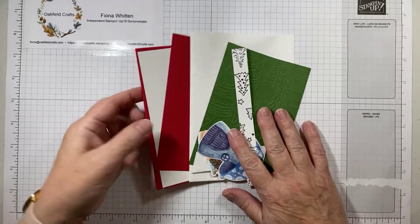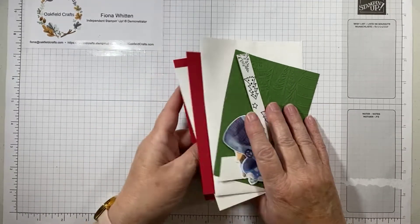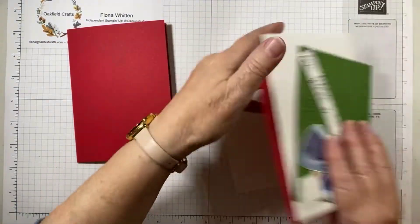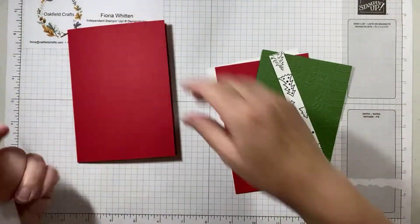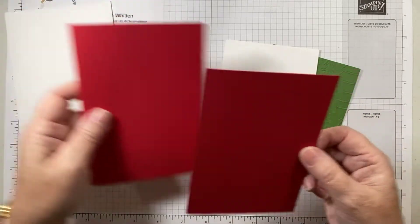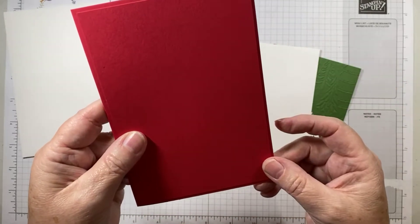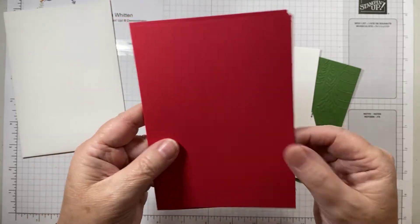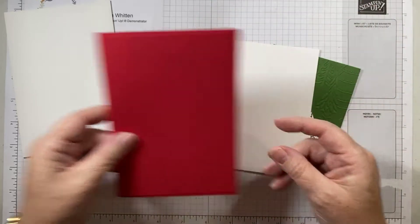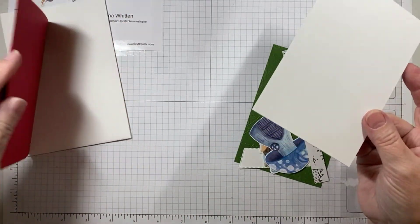This was the kit that everybody had this morning — I'll go through it very briefly. So we started with a real red card base, and of course the obligatory envelope because you can't send the card without it. There was then a panel of real red which I glued on the card front, just to give a nice border. You can put dimensionals on if you're not posting it and don't need it to fit into the normal first class envelope.